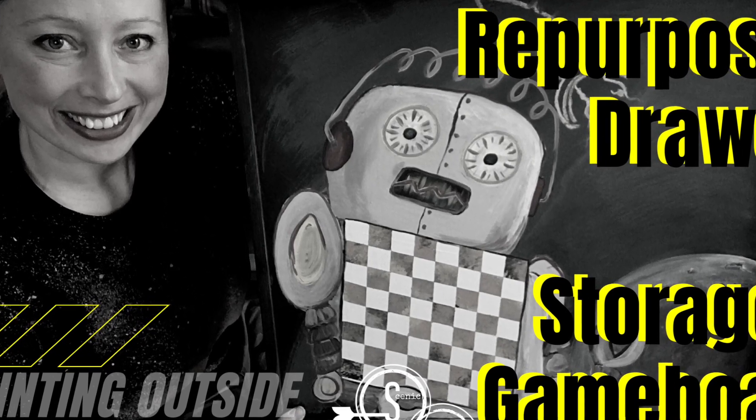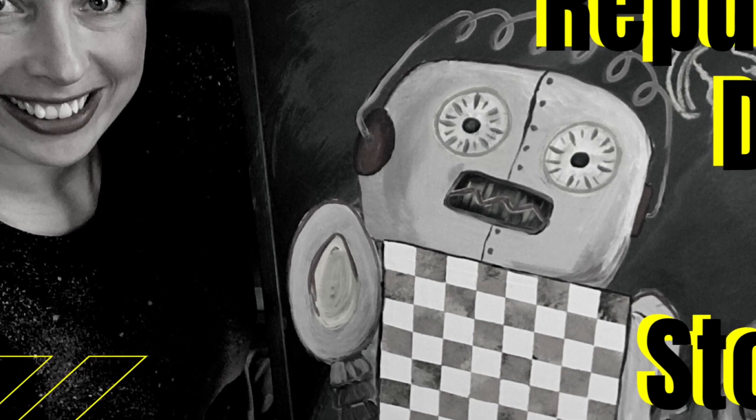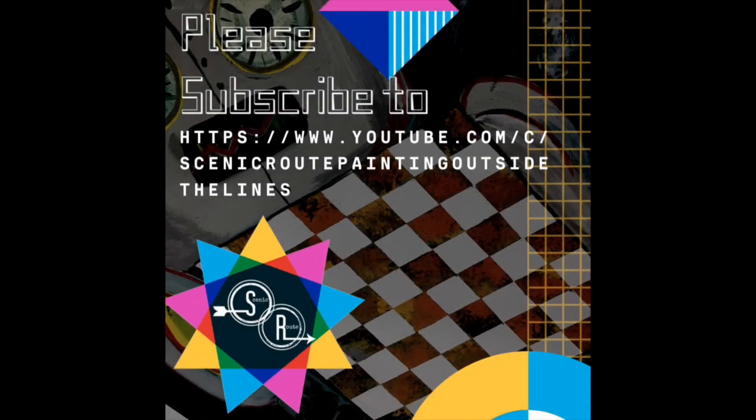Take your protein pills and put your helmet on. We're about to launch a mission to turn this repurposed drawer into a game board and storage.